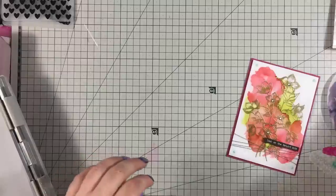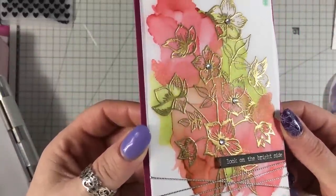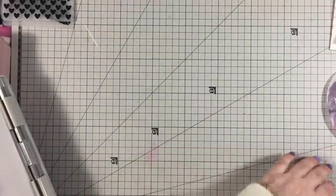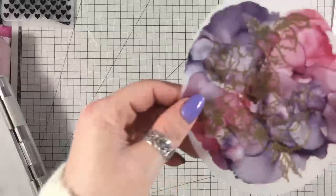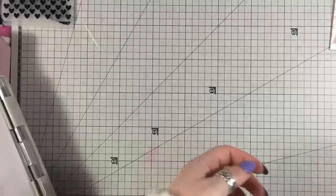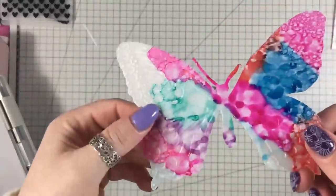I've made that one, and this one here is really simple to do. This one was a bit of a disaster because the ink was too dark, I think, but I wanted to show you anyway. And this one is really fun — I'm going to show you how to do this.